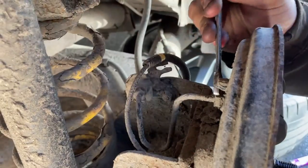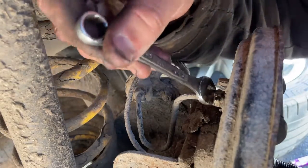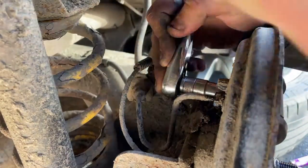Go around the back and crack off the brake hose. You may want a bucket or something to catch any fluid that comes out. Then use a 10mm to remove the two bolts holding on the wheel cylinder.